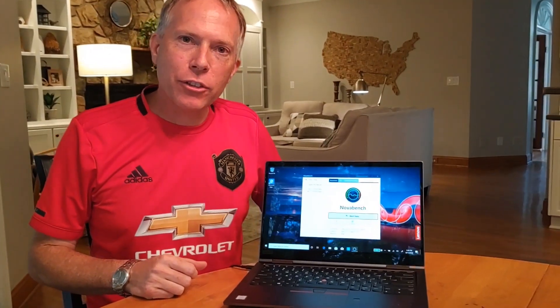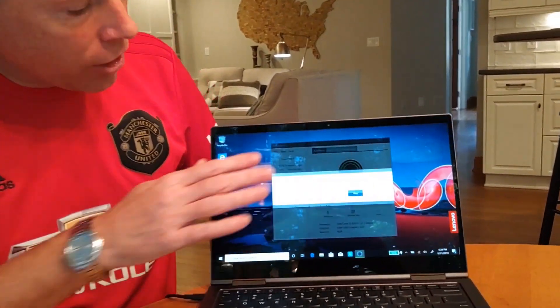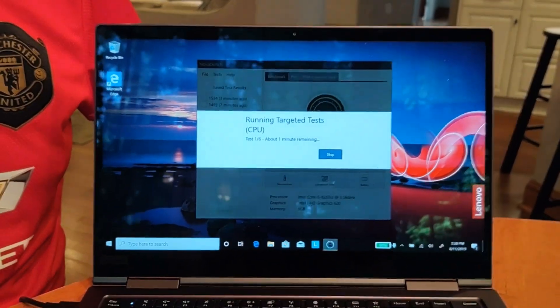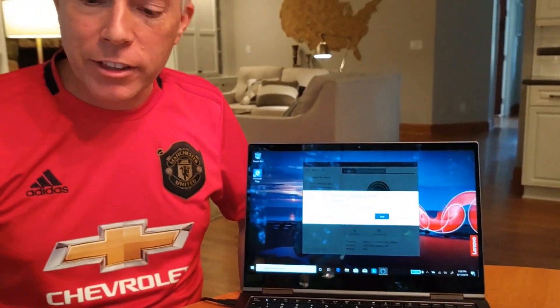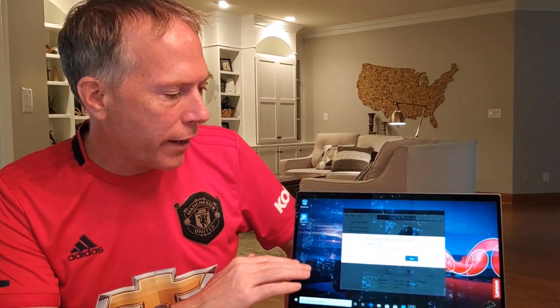All right, I'm back. First in the new feature I'm going to add to these videos going forward — we're going to add the Nova Bench test. Let's go ahead and start the test. This is a free test available on the Internet, it's going to run for a minute. I did look at my PS Ref — I'll link to it in my post as it has all the specs. The color is officially called Iron Gray. The processor in this one is the entry-level vPro i5-8365U.